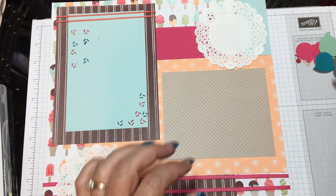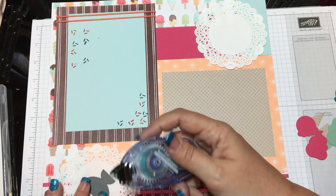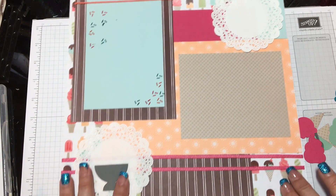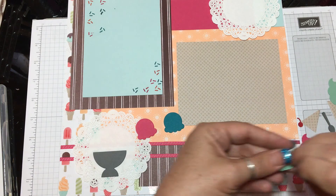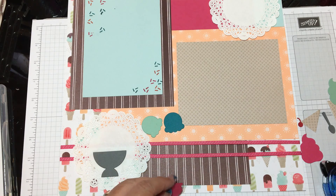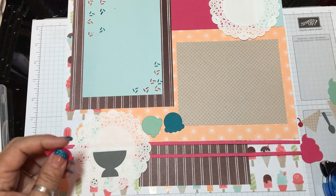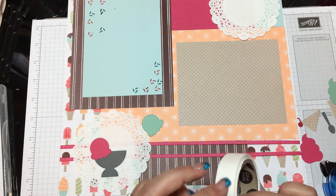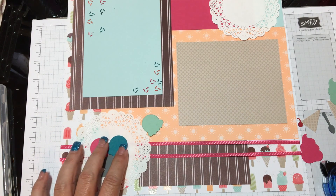Next we're going to do the little pieces I cut out — the ice cream. I'm going to go ahead and put these down. I'll put the pink one down — actually, I can use a glue dot for this. There's one. Let's do the next one. Then I'm going to get a Stampin' Dimensional for the last one.